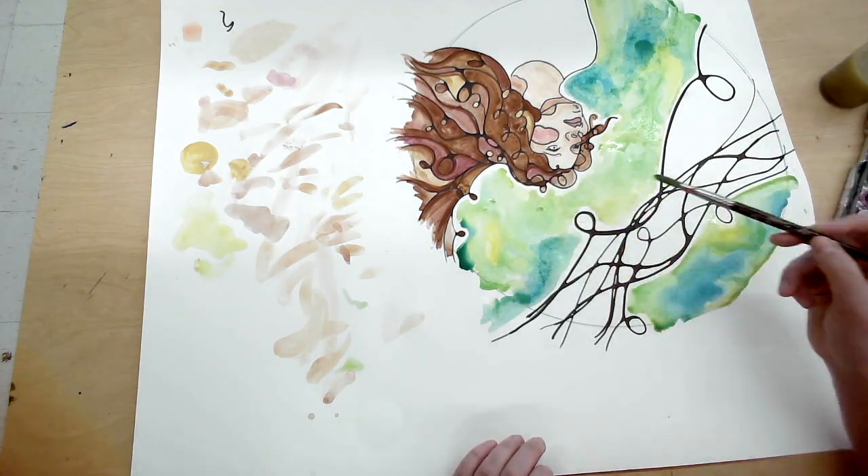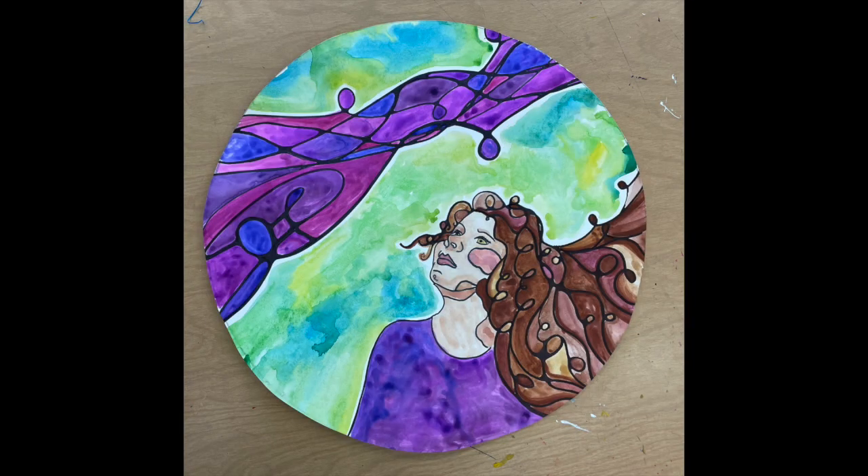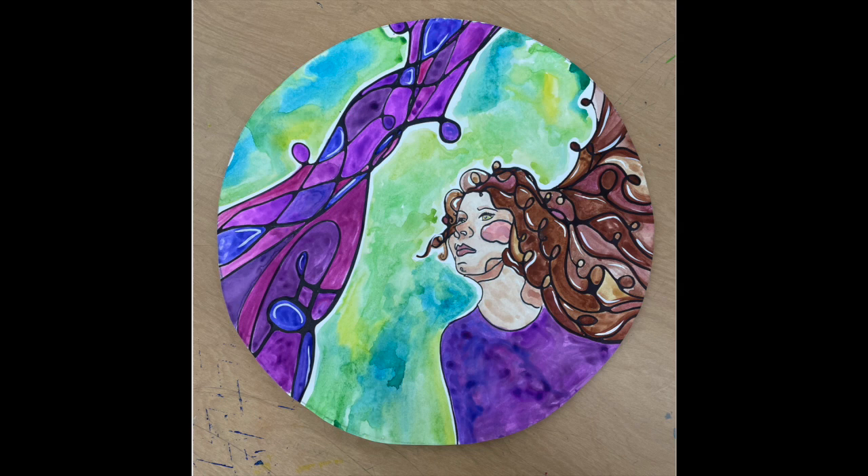My computer died while I was filming the next part, but it's pretty much the same — dancing around with my watercolor. The last two steps were to cut it out and to go in and add highlights. You can't go wrong with highlights. Please enjoy!